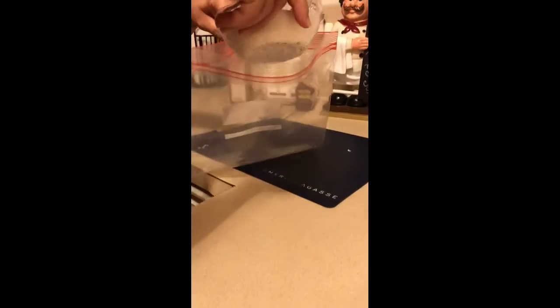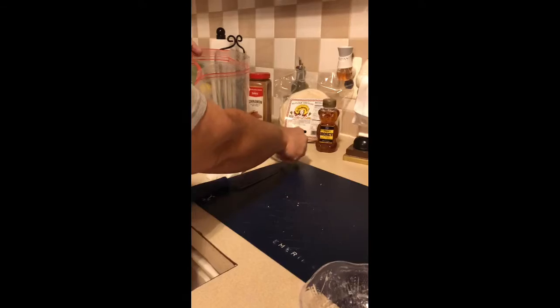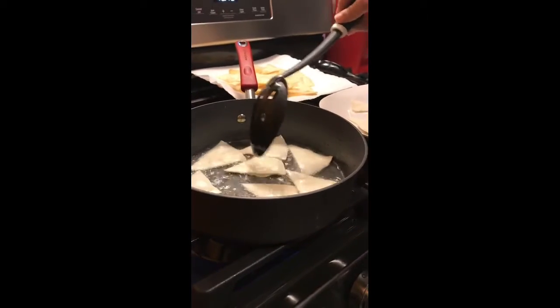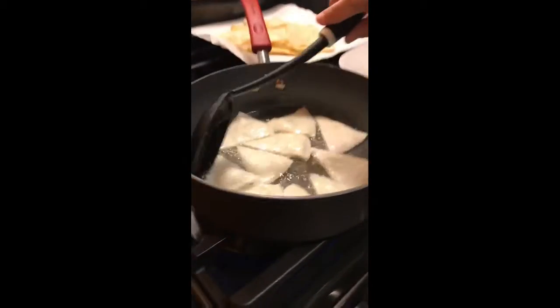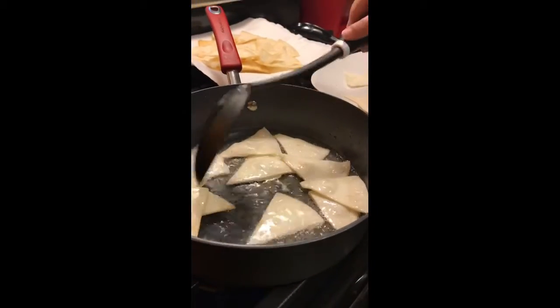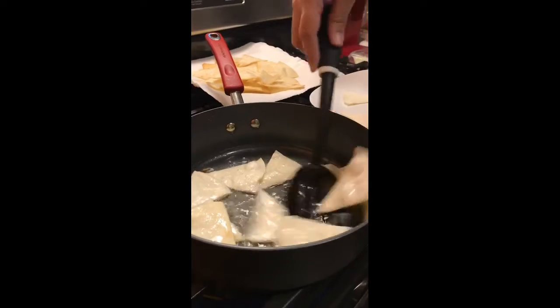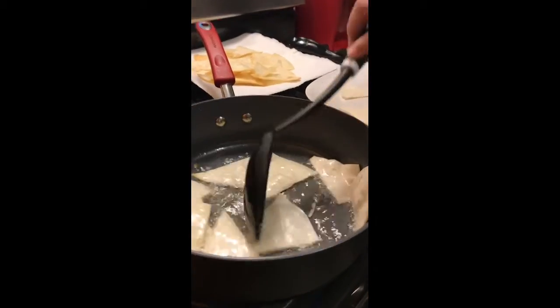Take your sugar and cinnamon and pour them into a Ziploc bag. It doesn't matter what kind. Close it up really fast, mix it up, and then it's ready to drop your shells in. When you're doing the triangles, you really don't want to put too many of them in the oil at once — if you put too many in, it's going to be hard to flip them quickly.